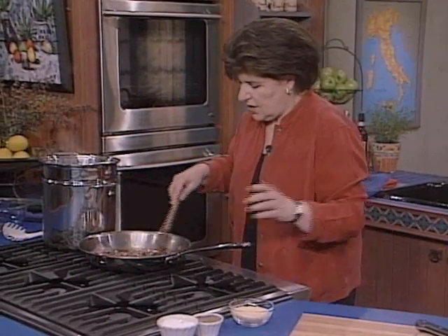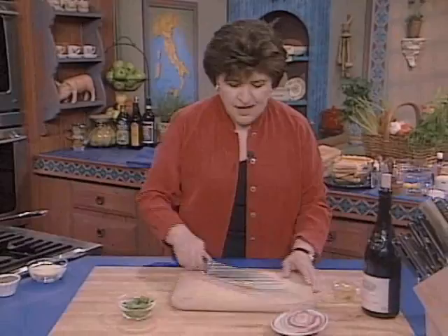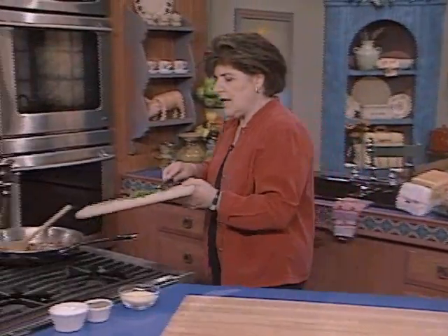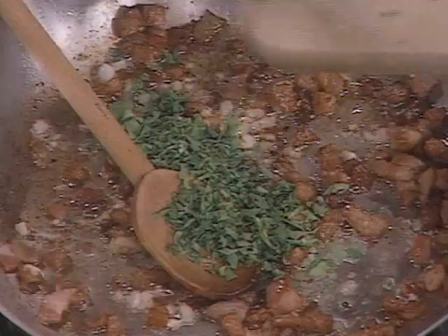After that softens down, after you've got the garlic soft, then you can add the wine. And I want to add some parsley with this now. Here is just good old-fashioned Italian flat-leaf parsley. You always want to cook with flat-leaf, because that is going to give you the best flavor. So the parsley is going to go in now with the garlic and the pancetta.